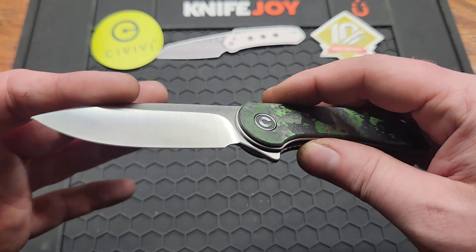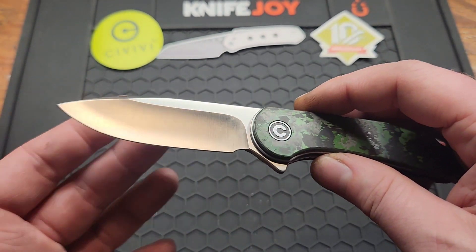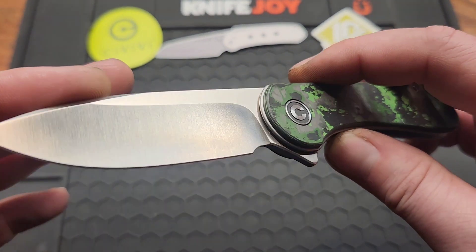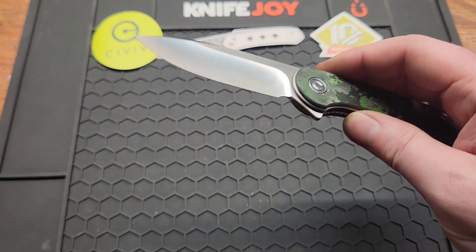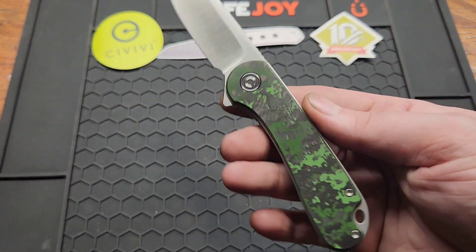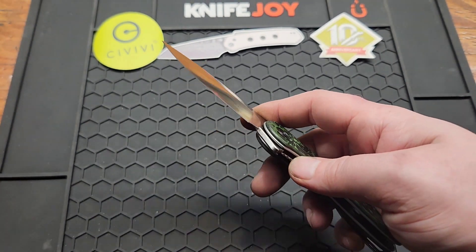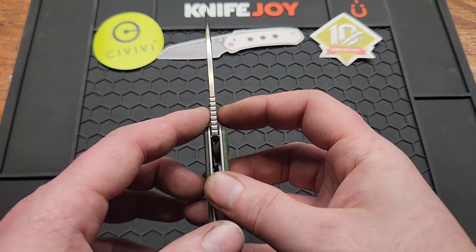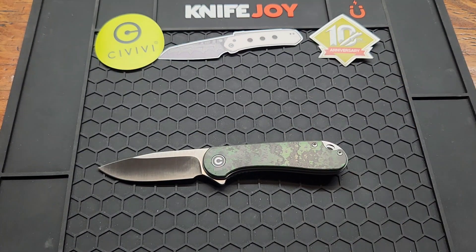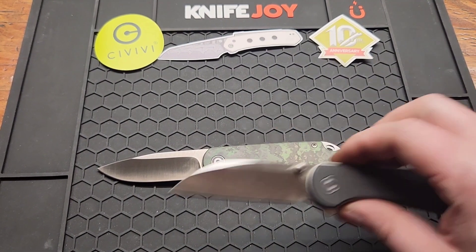It took me a little while to get it because I waited, but it's here. It's a good 2.96-inch S35VN blade, drop point, hollow grind, satin finish — just like the original. There are a couple things different on this knife, but basically it's the same old Elementum, just a little more pizzazz. It's got a three-millimeter blade stock, 0.12 inches, and an overall length of 6.99 inches, so mid to small size knife.